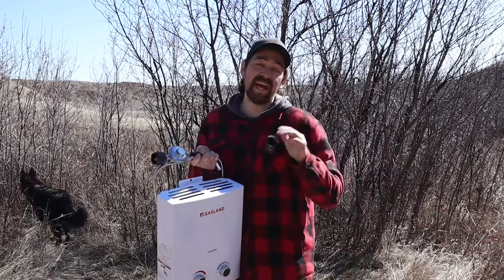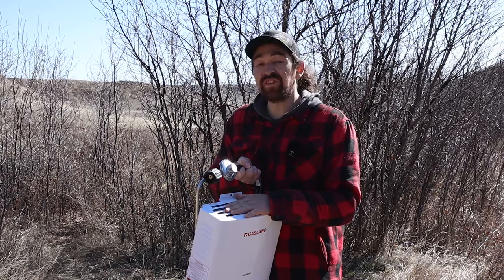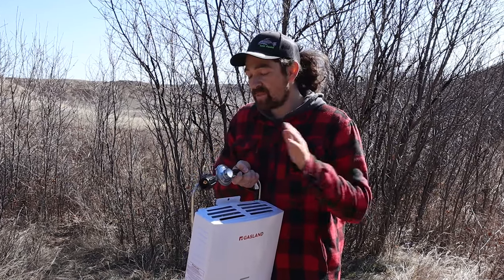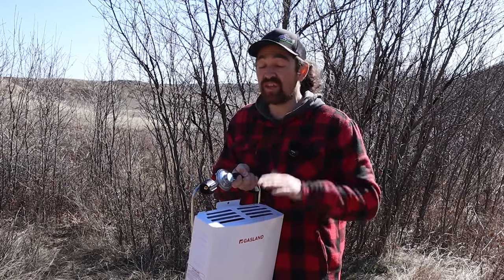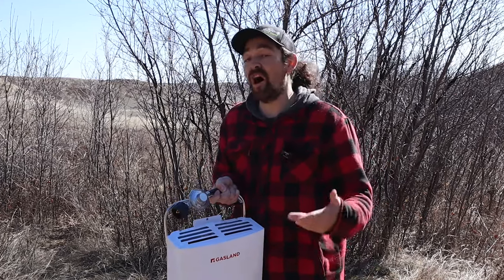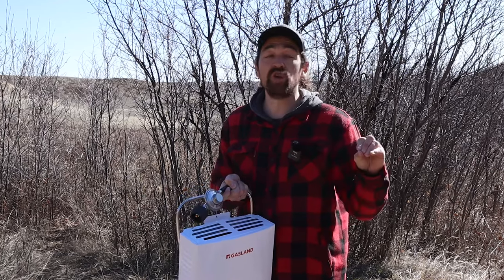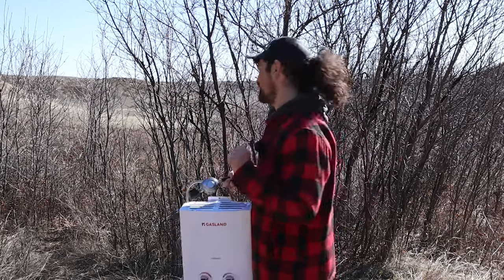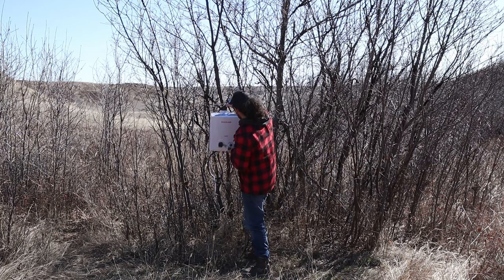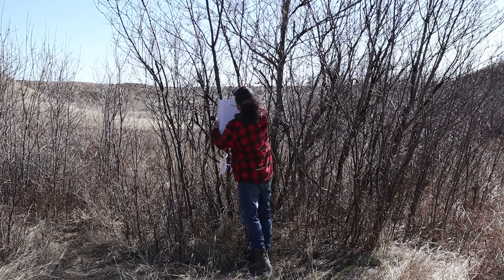Here's a cool tip: a buddy sent me a video — you can draw water straight out of a creek. If you get a clear creek, put a float system with a screen on the end of the intake and you can just let this thing run for an hour of hot water. So if you don't have to haul your own water, you can draw it from a clean source — that's pretty awesome.